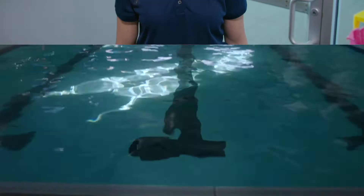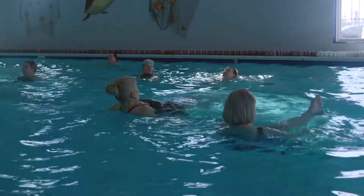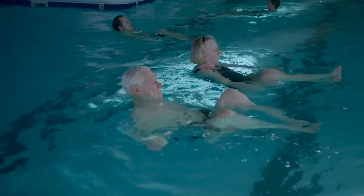Hey, I'm Dana. Let's take a look at our AquaFit class. AquaFit is a fun, refreshing workout that builds strength and burns calories with low impact on your joints.